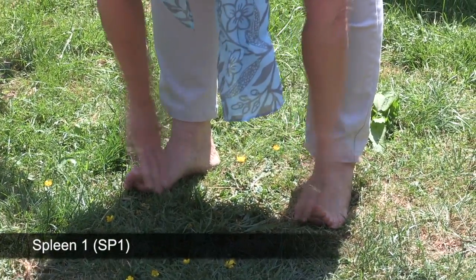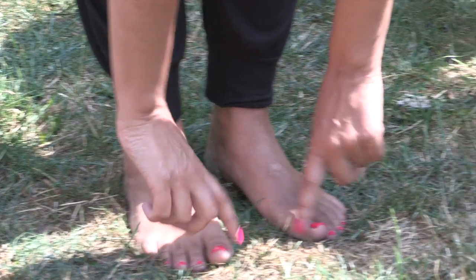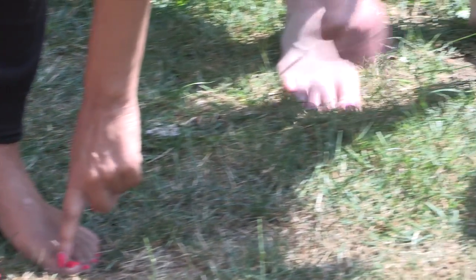Over to the big toe for the next one — spleen 1. And over to the last tap — spleen 21.